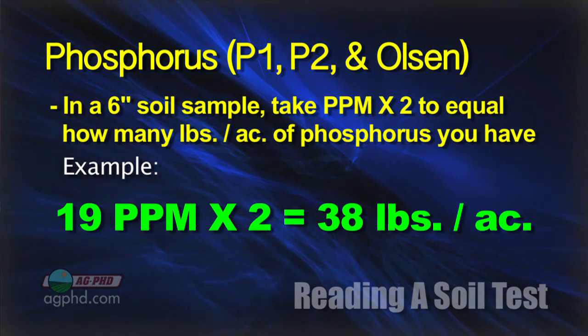The other big thing we look at with phosphorus is that it's non-mobile in the soil. So in at least some areas on our farm, we will go down not just 0 to 6 inches, but we will also take 6 to 12-inch, 12 to 18-inch, and 18 to 24-inch samples.